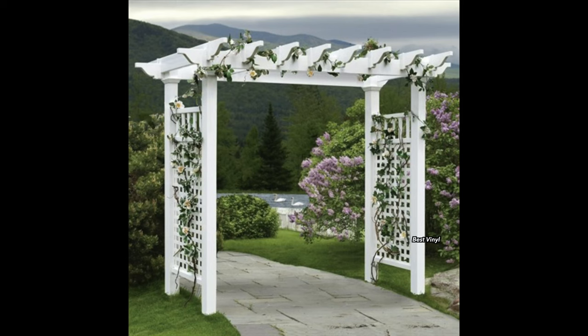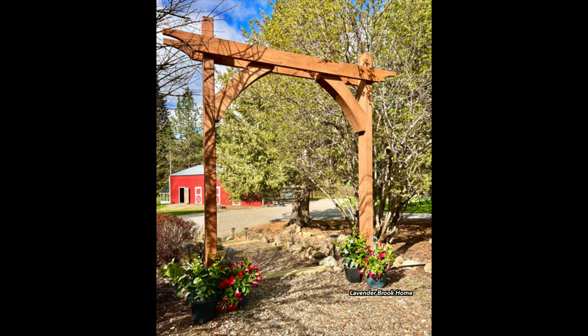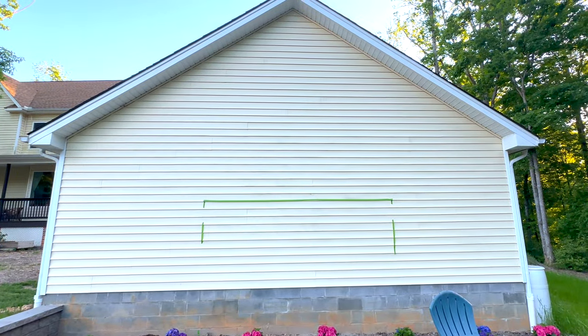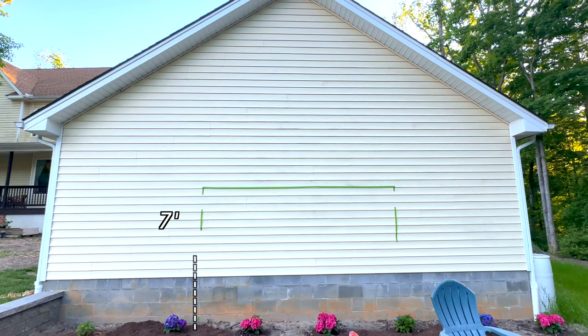An arbor is a structure that usually has some climbing greenery or vines. In this case, they wanted an arbor so they could hang a projector screen to watch movies in the summer. The first step is to be in the space and see what dimensions look good. We used painter's tape to give us a good visual, and we ultimately decided 7 foot tall and 10 foot wide looks best behind the garage.